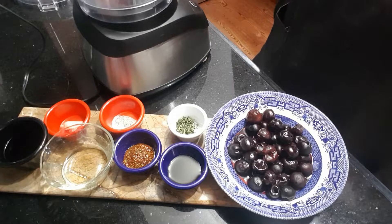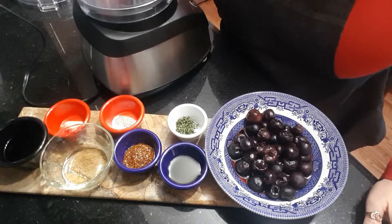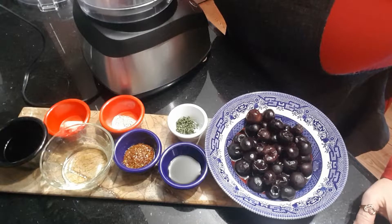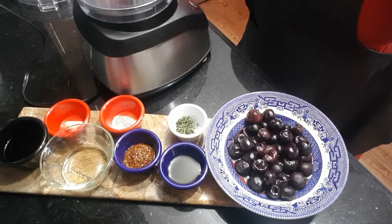I am doing a marinade for my pork tenderloin, which I've already started to marinate, because I don't think any kind of meat or vegetable can be marinated for too long to get the texture you're looking for.